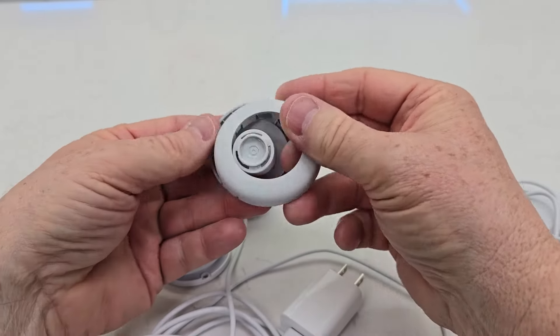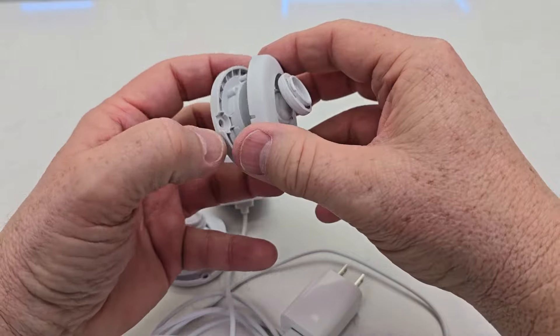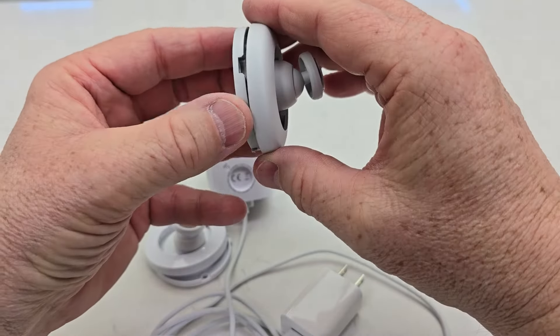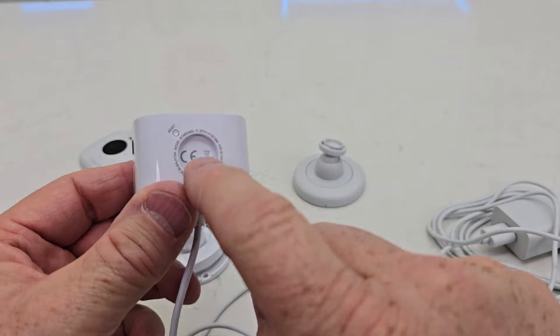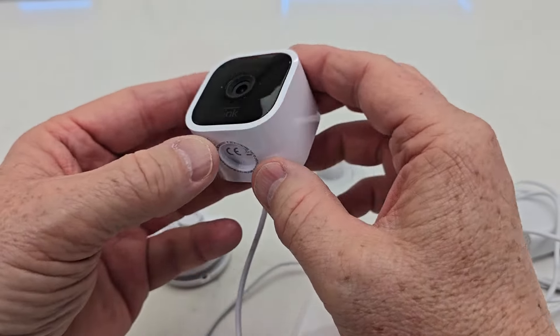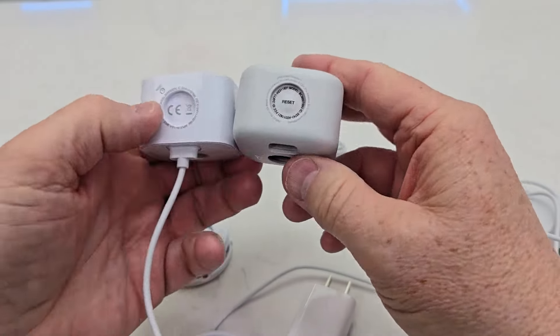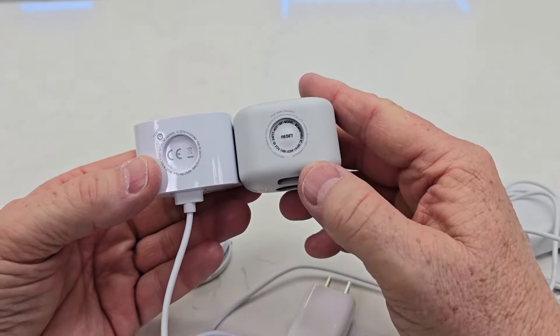This one has a little cover for the screws. The reset on the Blink Mini is right here — it's a small button you have to press with something like a paper clip. Size-wise, they're really, really close to being the same size.